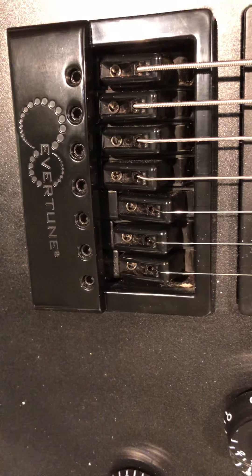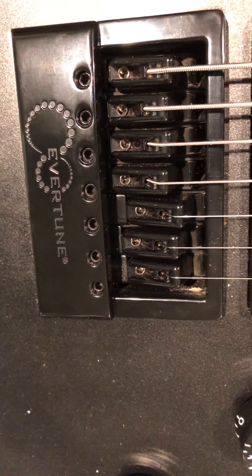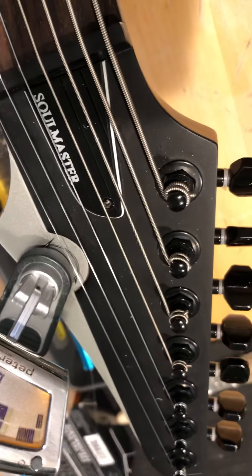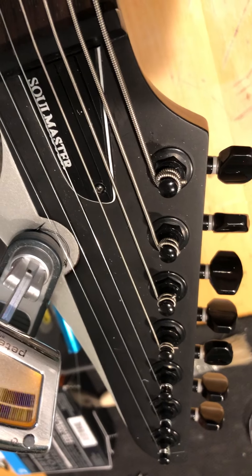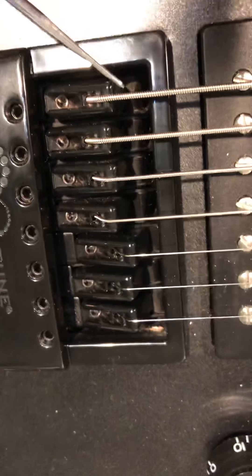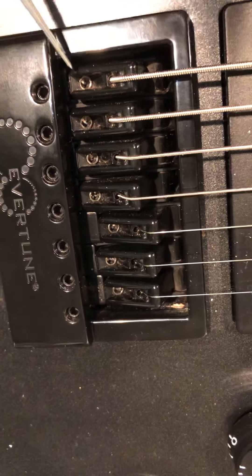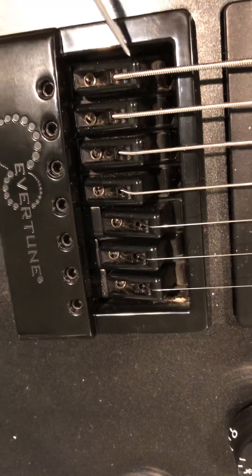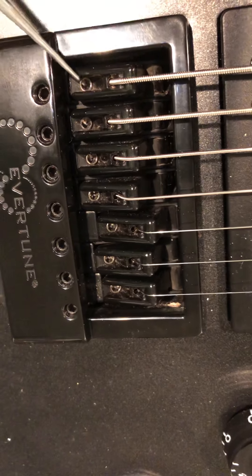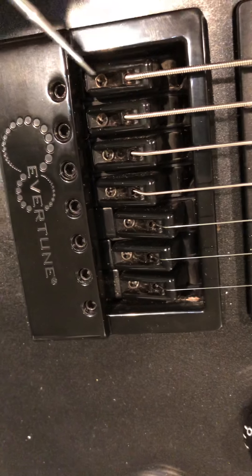For instance, this guitar is tuned to drop F sharp — and I was able to do that without any modifications to this bridge system, so it can handle quite a range of tunings. After you've got your string on, you tighten using the regular tuning pegs to one half step above where you want the pitch to be. So for the B string, I tune to G. At that point, the saddle will be in the forward position. Then you use the tuning screw to loosen — coming from G down to F sharp — and the saddle moves backwards into that middle floating zone.